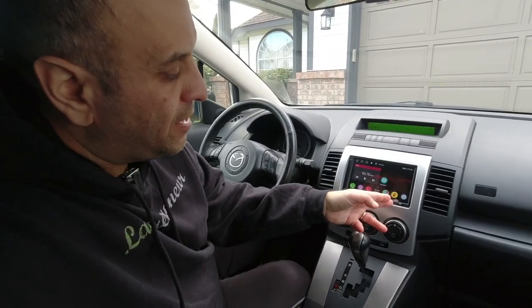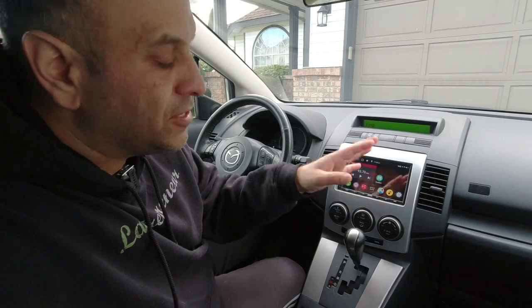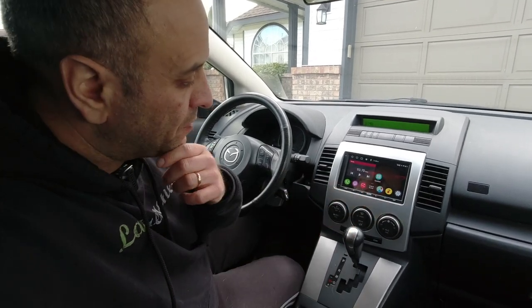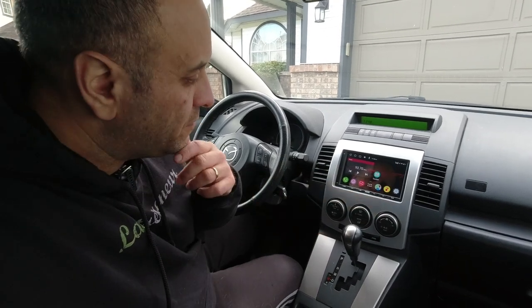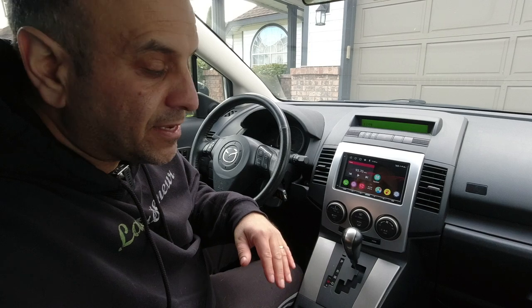As I showed in my S8 Standard video, with sideloading you can get working Netflix on the unit. I'm not going to go through all the different software features like Netflix or Amazon Prime Video here — I did all of that in the S8 video. This unit runs the exact same software and operating system. I'll leave a link at the end of this video to that S8 Standard video where I go through all the software in detail.